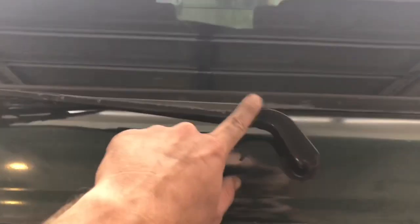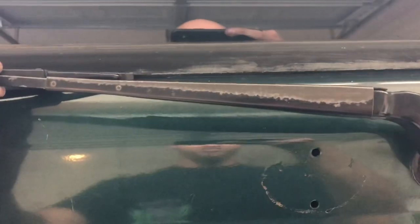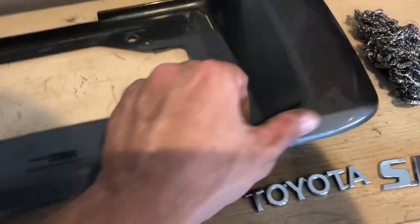I think what I'm also going to do is take the rear windshield wiper off and paint it as well, because I did that with the front wipers. This one has just weathered over the years, so I'll pull it off and paint it when prepping everything.